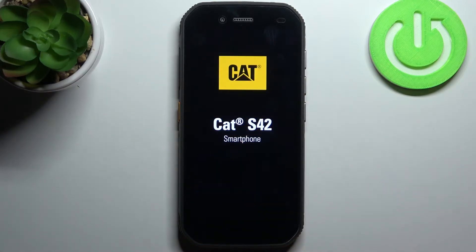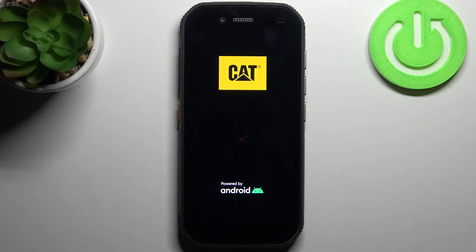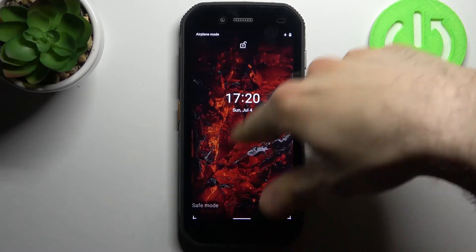Just tap OK and after that your device will be restarted in safe mode, and as you can see...